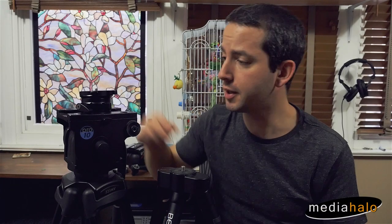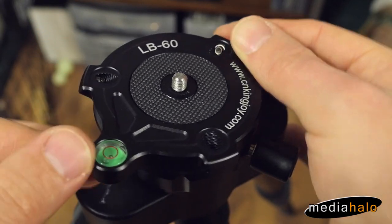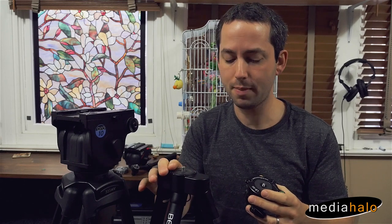Darren Levine here at MediaHalo. We're going to take a look at this leveling bowl base. What this does is it adds a bowl-style leveling base to a non-bowl tripod, typically a photo-centric tripod.